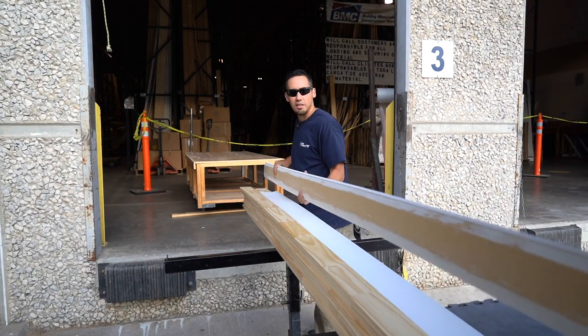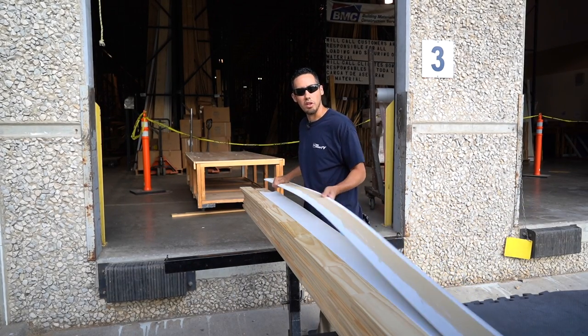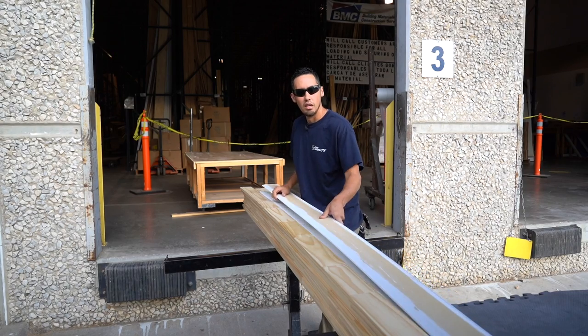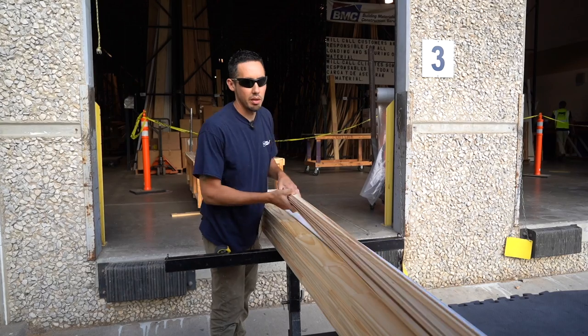And trust me, I see the comments where you guys are like, 'this guy's a cardboard carpenter, he only uses MDF.' That really hurts. And even though I'm buying this wood here, not all wood products are the same — we're going to talk about that a little bit too.